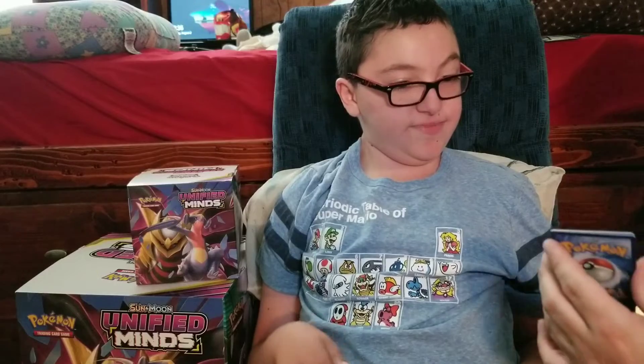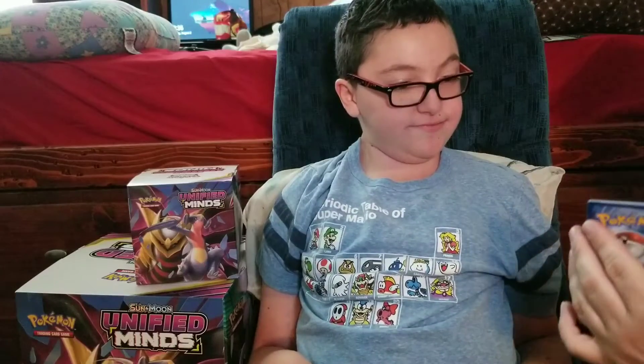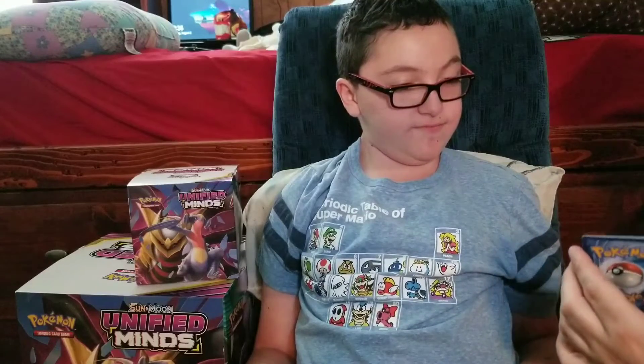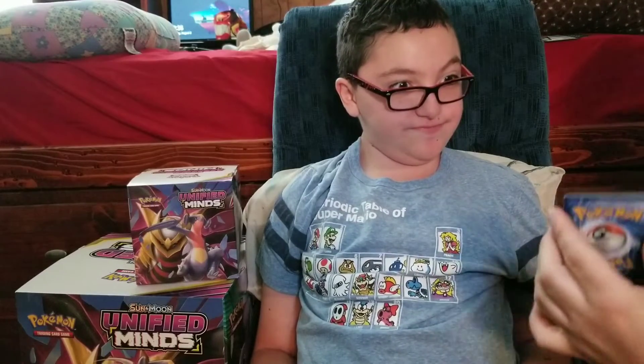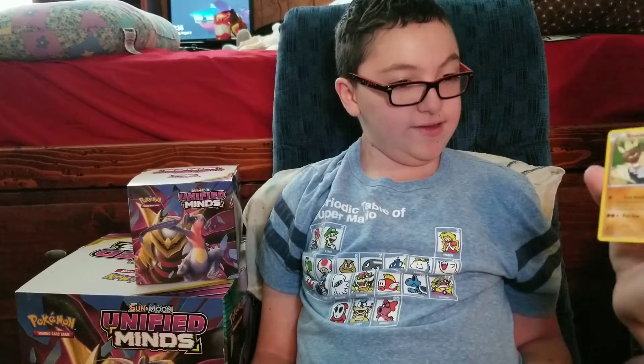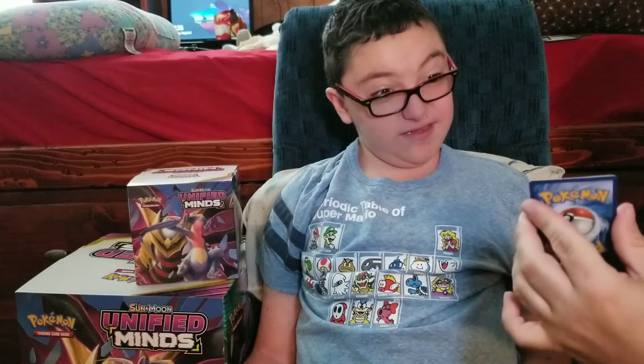From the X and Y pack we got: Glyzor, Glyzor, Killing Scarf, Gligar, Wiltorb, Dustox, Sparrow, Bybaro, and Binnacle.